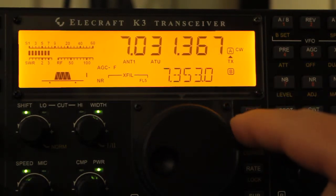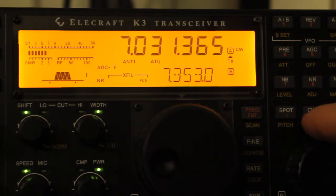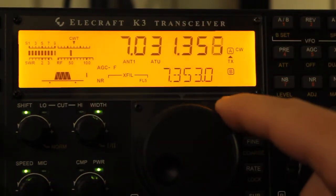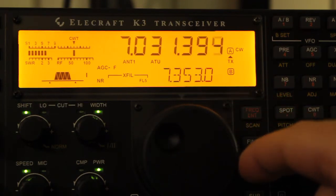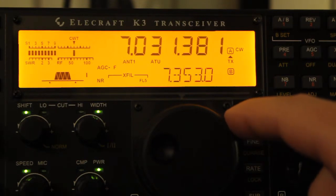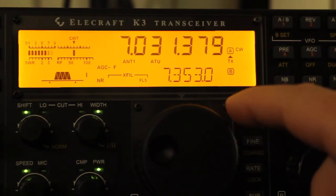So you can see how I did that. The next one is the CW tuning feature, which displays a little indicator up above with a little bar below it that shows you whether you're below or above or on the station. So when you get right on it, it's right under the caret.